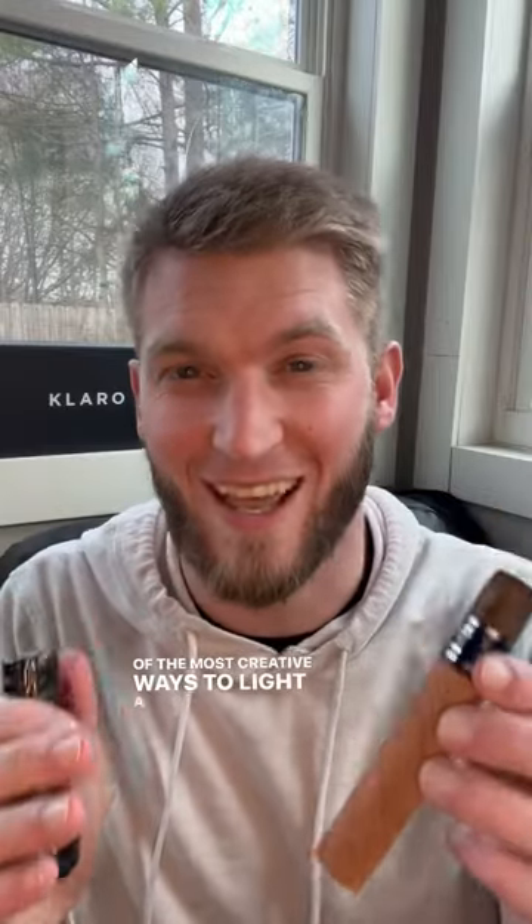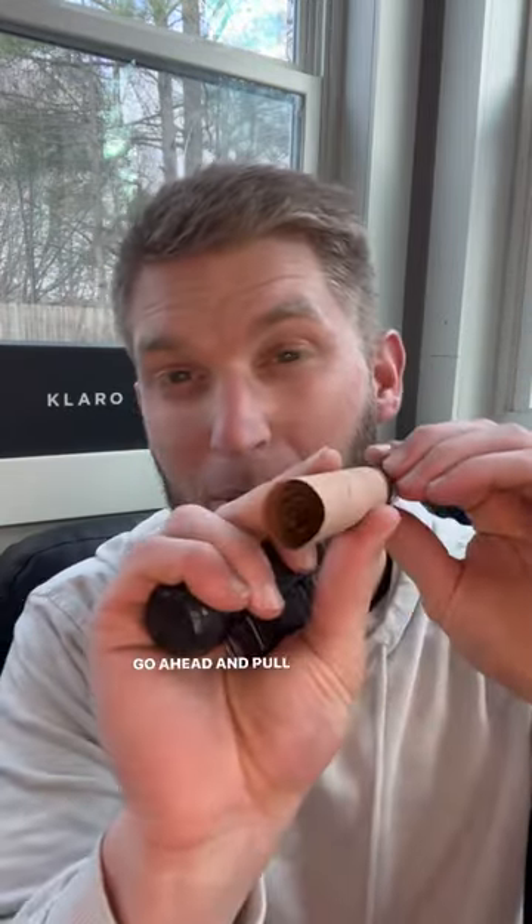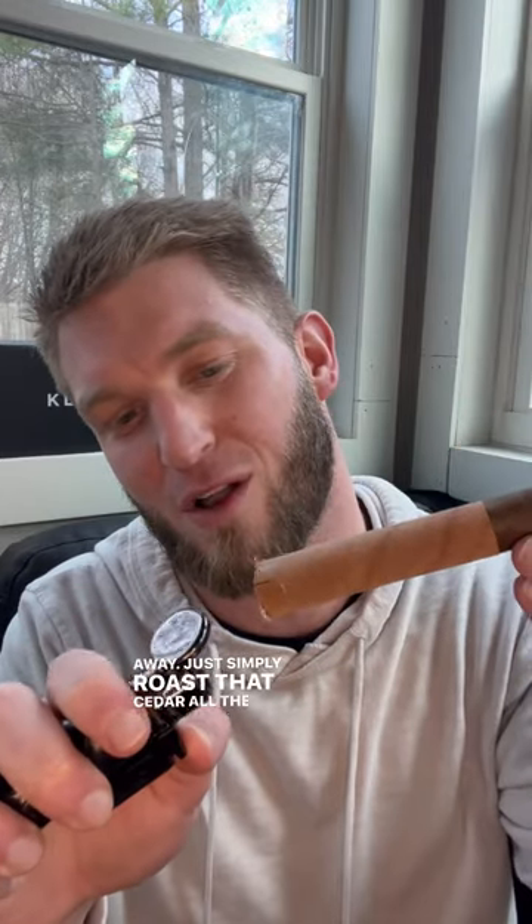One of the most creative ways to light a cigar. So if your cigar has a little cedar on it like this one does — this nice CAO I got from Claro Cigars — go ahead and pull it down a little bit like so, and light it and smoke away. Just simply roast that cedar all the way around.